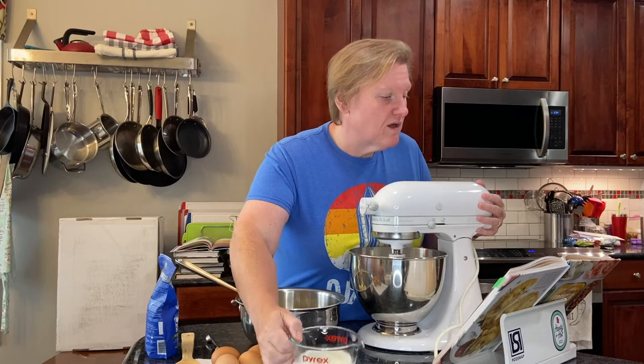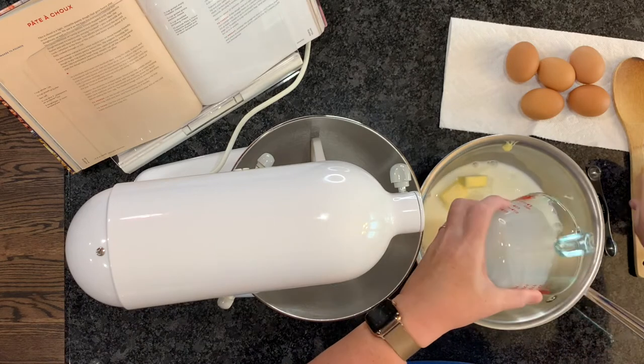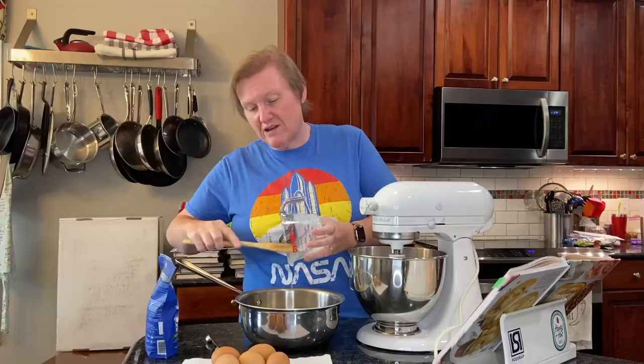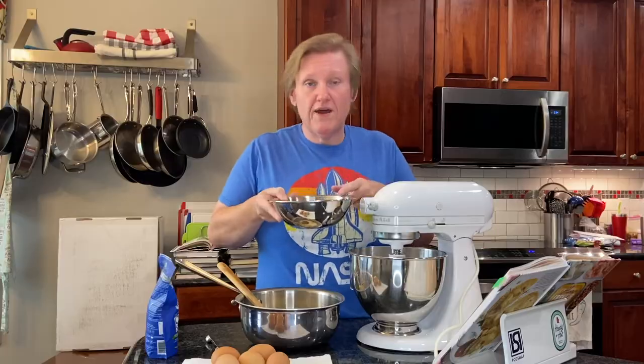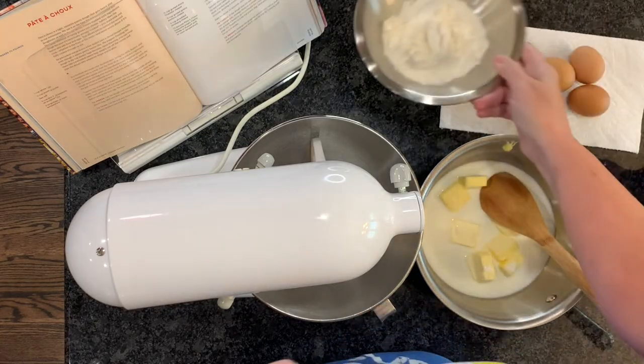So we have our milk already measured out. We're going to go ahead and pour this in here with our butter, which — because it's milk instead of water — I kind of cut it up into pieces just so it will melt a little bit faster because I don't want to burn the milk. We also have our flour measured out here, and I'll tell you about that in a second.